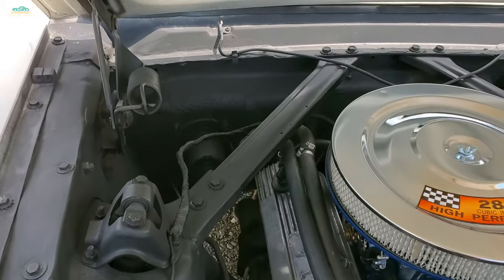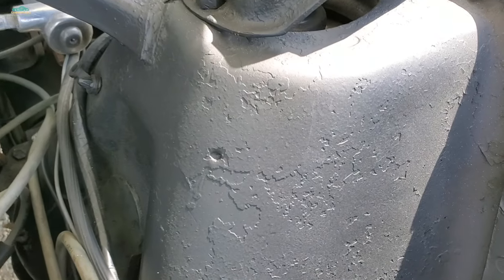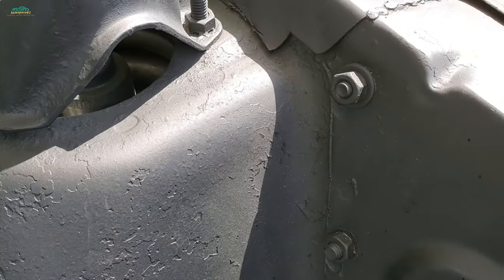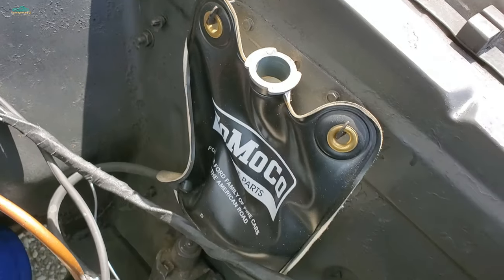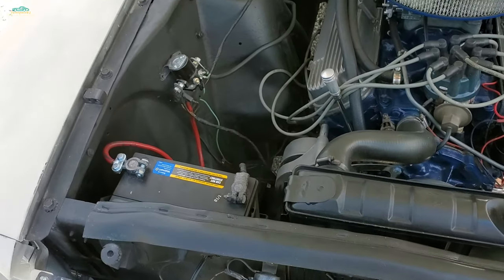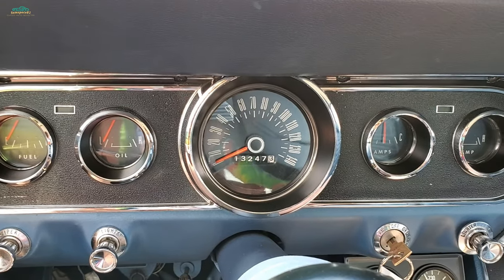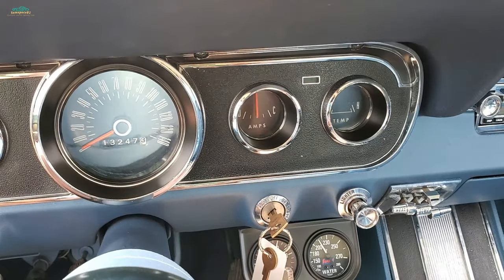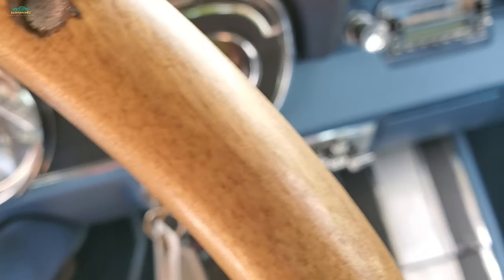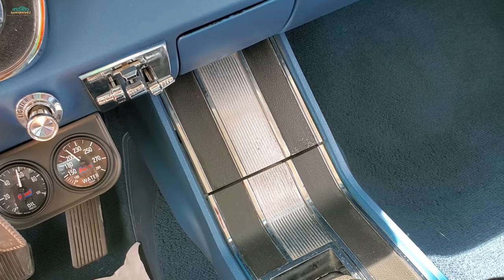You want to check the firewall for rust. You can see this has been hastily repainted. Otherwise the metal looks solid. Just warming up — good oil pressure.